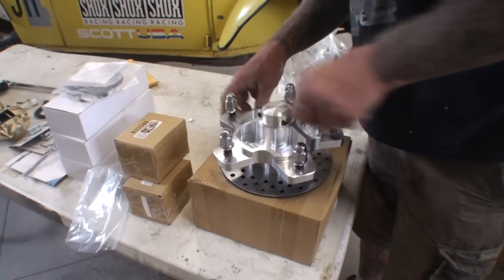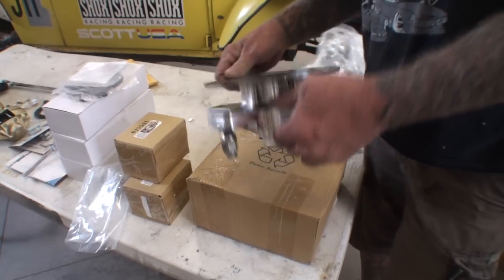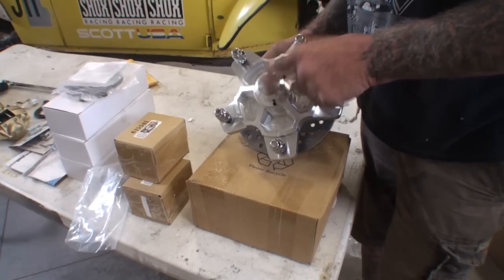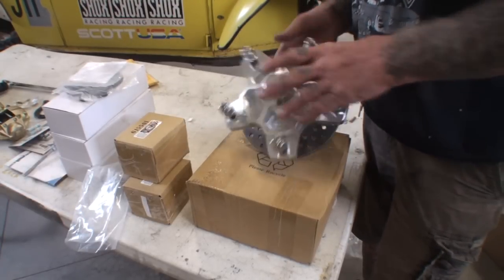So what we got here, we got two of these rotors. And even the cap is billet aluminum. I would say this is race car ready rotor action here.